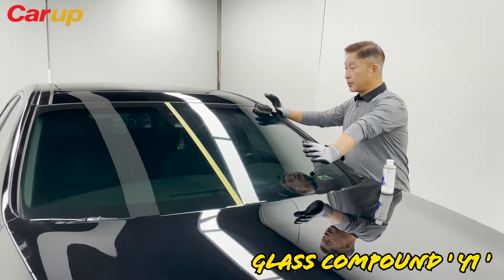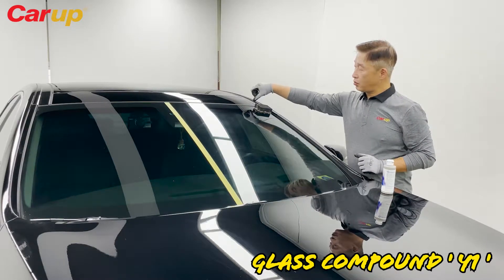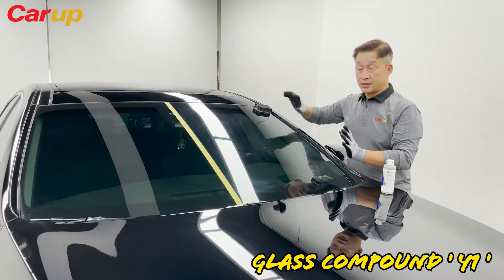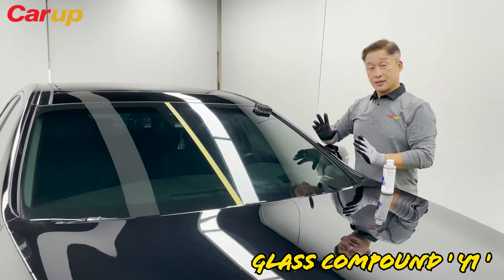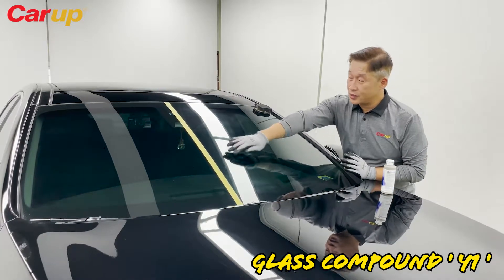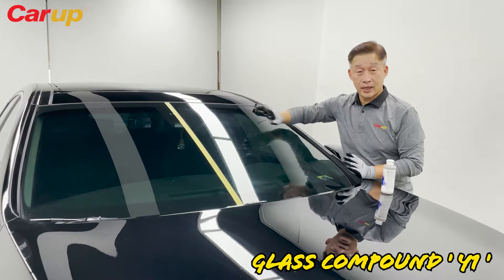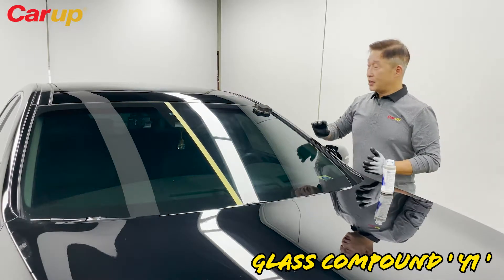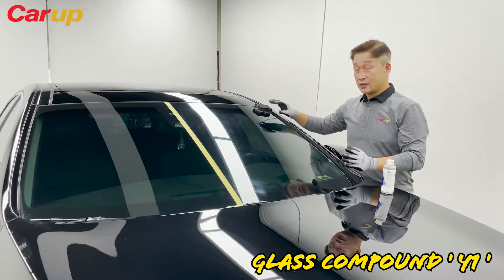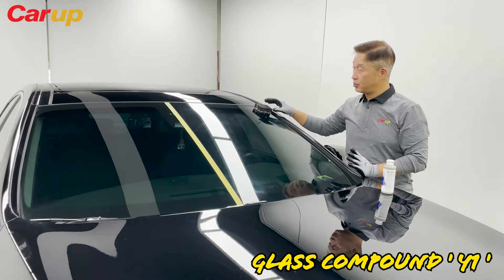When you apply it on the glass, make sure that you don't brush up against the trimmings or the paint body, because this is a glass compound — meaning it will damage those parts. In shops, they usually use masking tape, but at home, just be sure that you don't scratch onto the painted surfaces or the plastic trim molding.